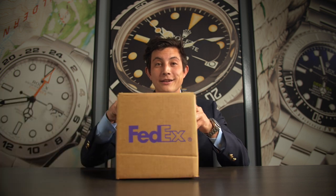Hey everyone, Ripley with Bob's Watches. Today we're kicking off a new video series called Unboxing. We get in dozens and dozens of boxes every single day, and every single one of them has at least one watch in it. So we figured we'd pull aside one of the incoming boxes, open it up on camera, and talk a little bit about what's in it. So let's get started.